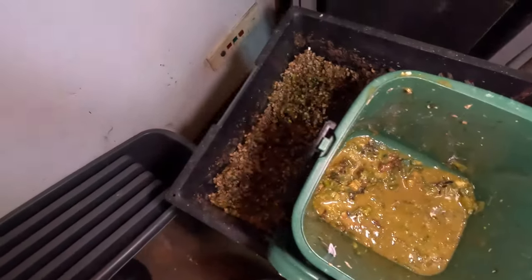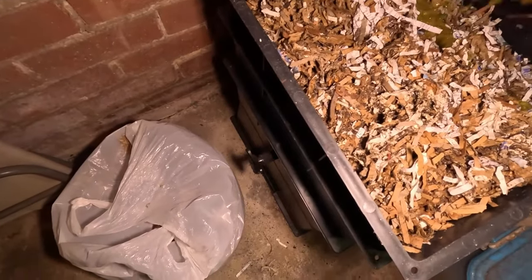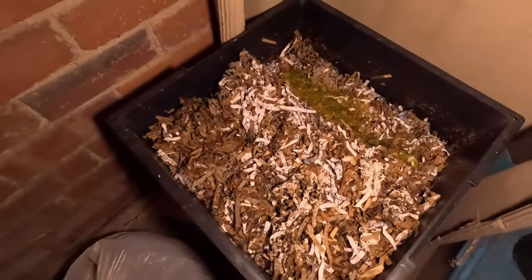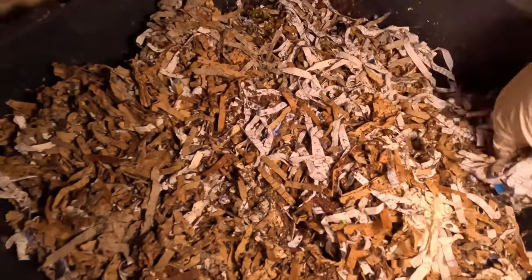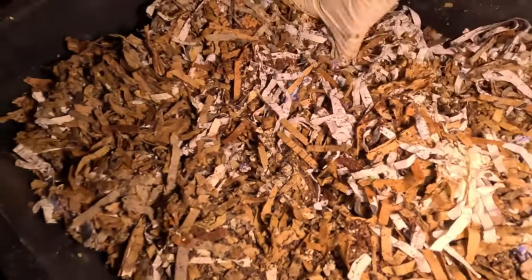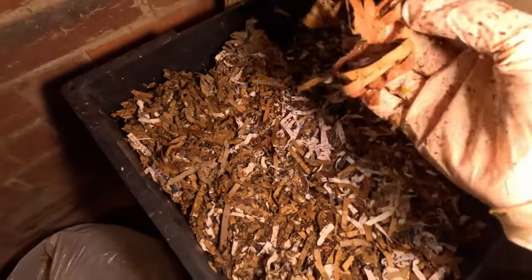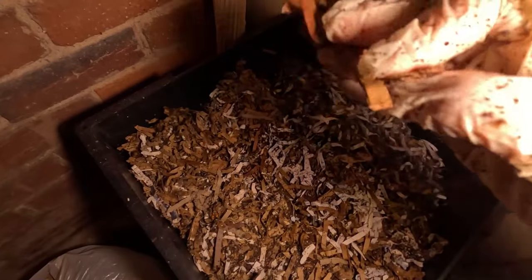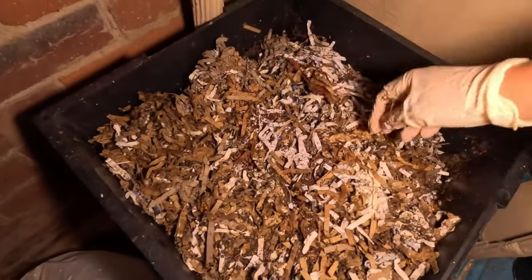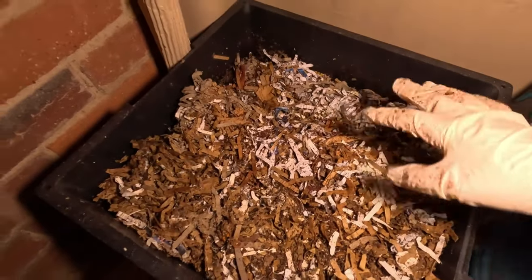I'm going to pour the rest of that in there and use some of the paper in a minute, then mix some of that through. Under this tray — some companies just put cardboard, and it's not a shredder as such it just cuts it, so on the bottom of this tray that's what this is. The worms like to go through it.